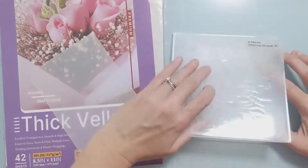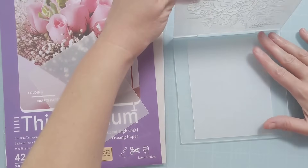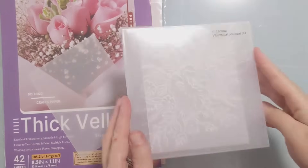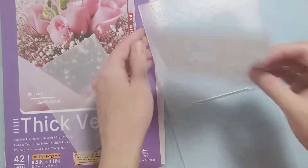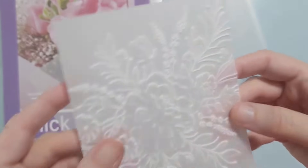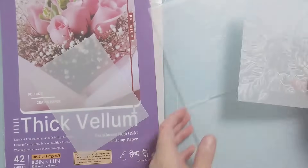I recently discovered this vellum by watching a video from Tiffany Solorio. She did a comparison on various different thicknesses of vellum, and it was super helpful, and I went and bought this vellum right away to give it a try. I'm going to show you two pieces — I'm going to emboss one just as is, and then I'm going to emboss one by spritzing it with water. This was something that she did.